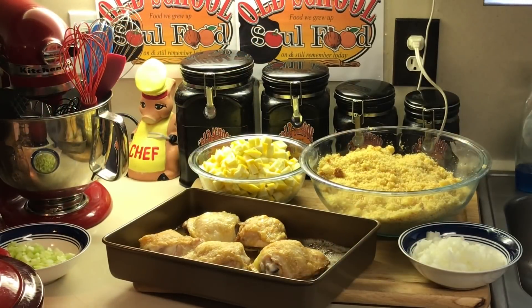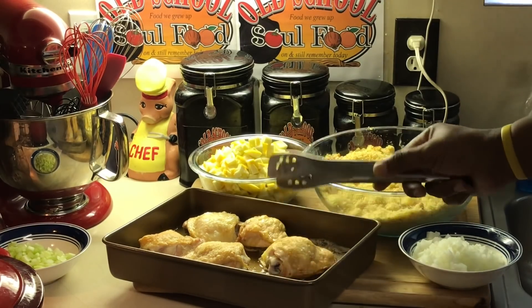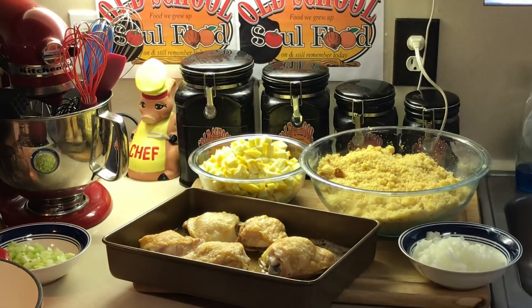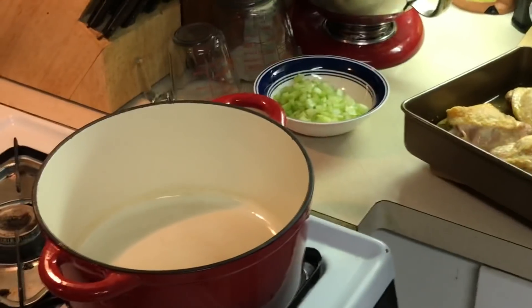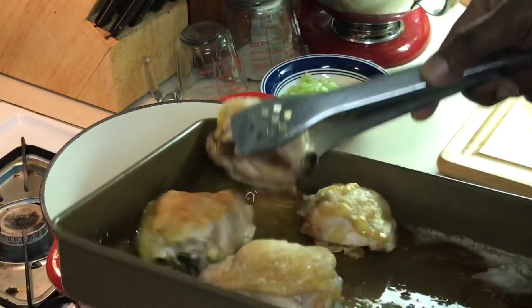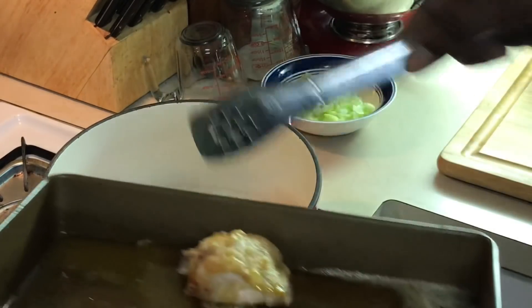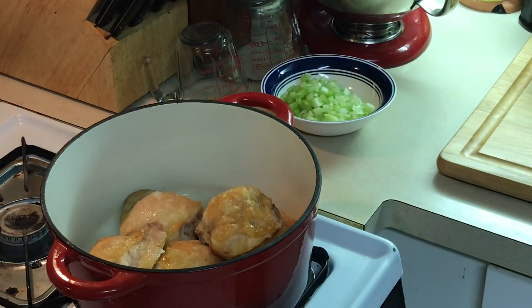Okay, we're back. You can see I got a little color here on my chicken — see that? I just wanted to get a little color on the chicken. I'm going to put it in this pot and let it simmer about an hour. You want to see all that oil that came off of it? Look at all that oil — you don't want that in there.